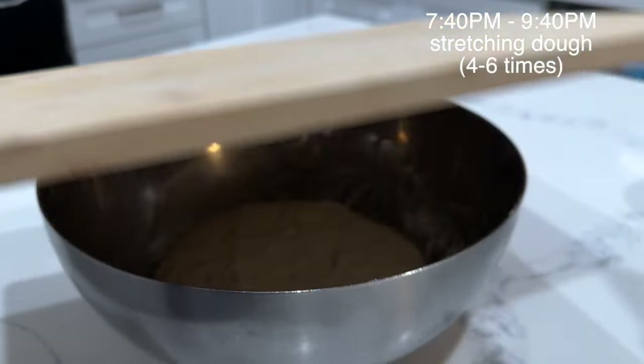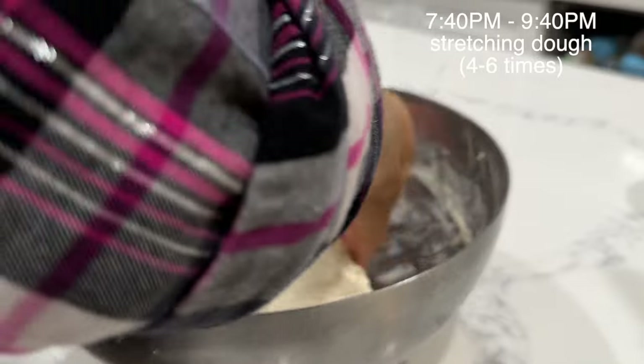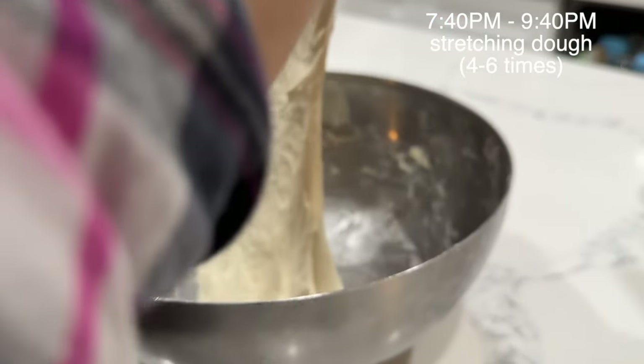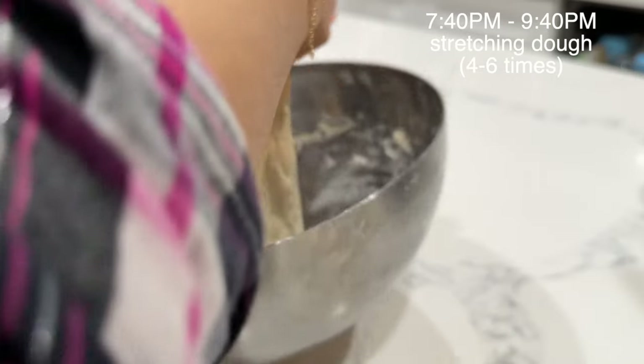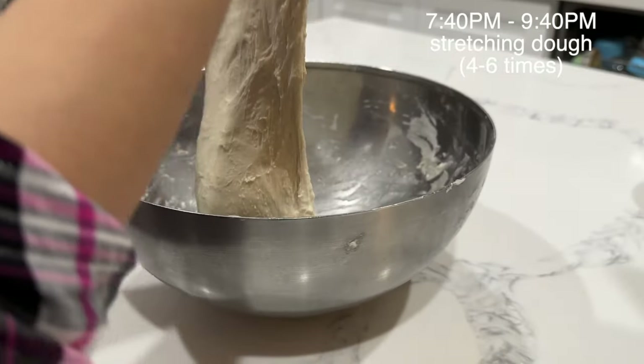So now for the next two hours, you're going to be stretching the dough. You're going to grab a handful, stretch it to its peak, and then fold it — stretching all the way and folding it. This is strengthening the dough, and you're going to be doing this every 30 minutes for the next two hours, for a total of four times. If you have more time, you could even do it every 15 minutes for the first hour, resulting in six stretches. But it's all up to you.